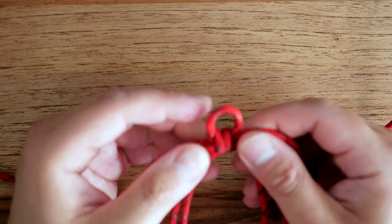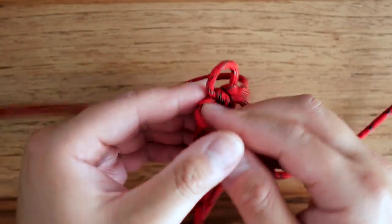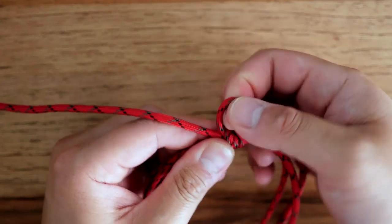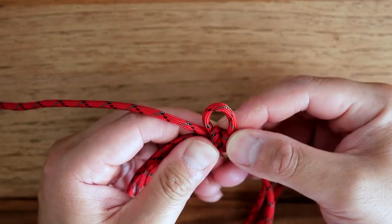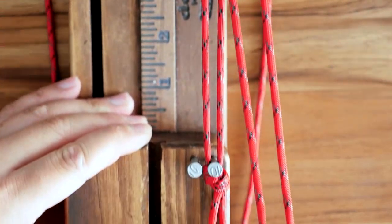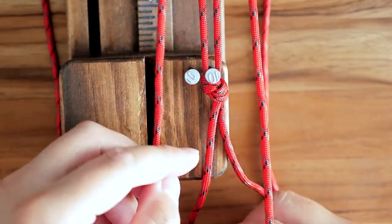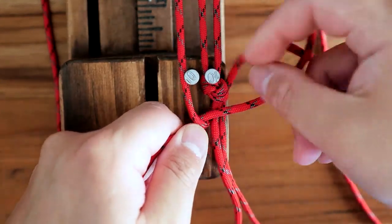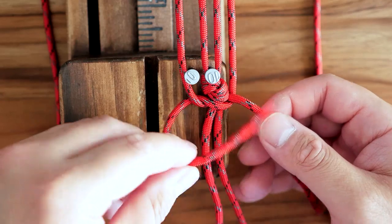Keep the core strands nice and even. I'm going to turn this around because I want this to be the front of the bracelet. I've now got six core strands even. Next I've got my core on my jig with the loop up top connected, and one of the core strands around a nail on the bottom.